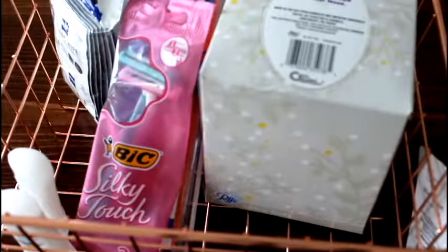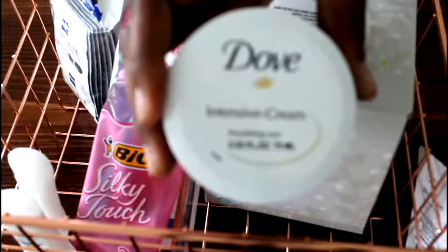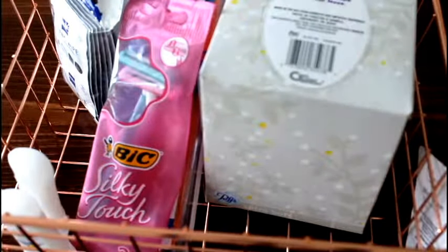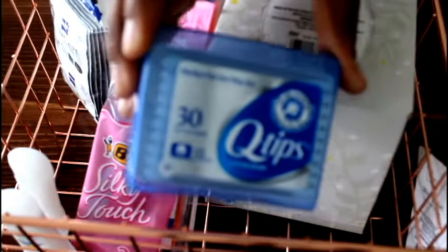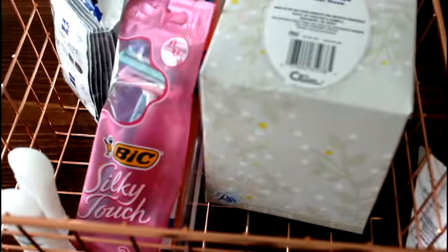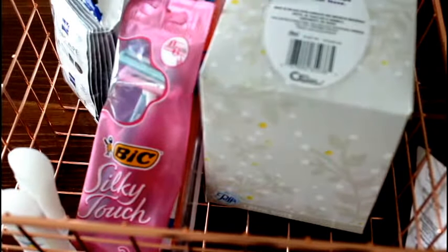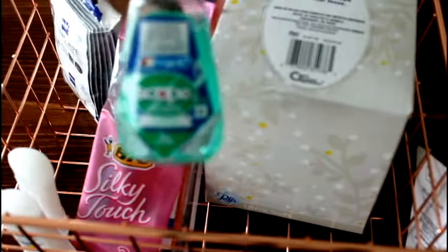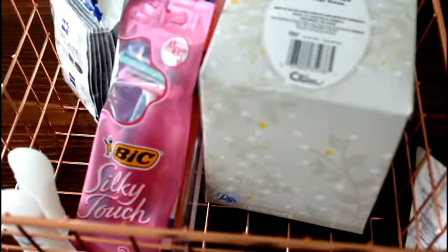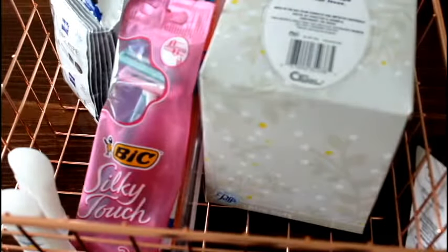I like to make sure that they have most of what they could possibly need. Here you can see I've included Kleenex, a shower cap, razors, lens cloths and lens wipes, shampoo, conditioner, some Dove body cream, soap. I usually like to include a bar of soap as well as a bottle of body wash — I have the body wash and I just need to include that too. I have mouthwash, toothbrush, toothpaste, a little soap holder, and loofahs.